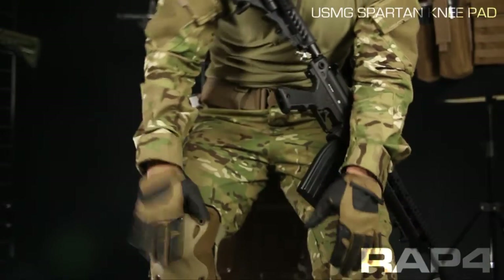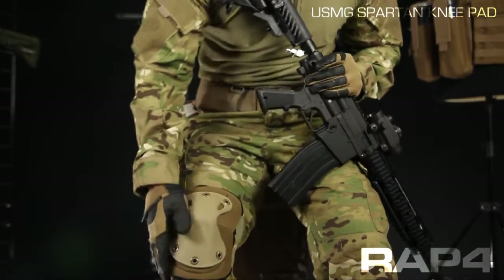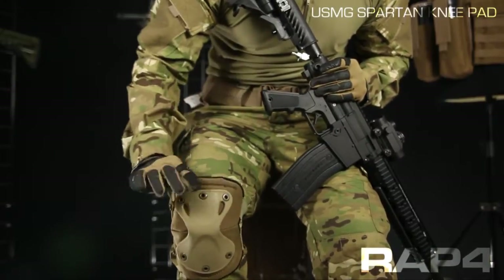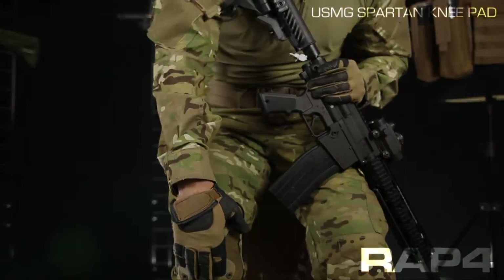Ideally the knee pad will be kind of low — you want it to bend with your shin. You don't want it attached to your thigh where, when you bend your knee, there's a gap underneath your knee cap. You want them just a little bit low so that it stays with your shin when you move your knee. That way your knee is always protected.